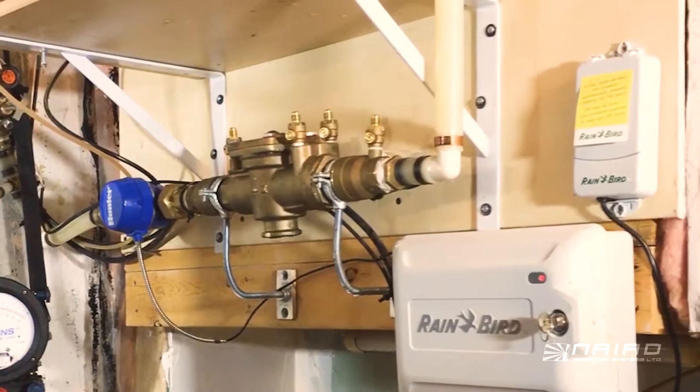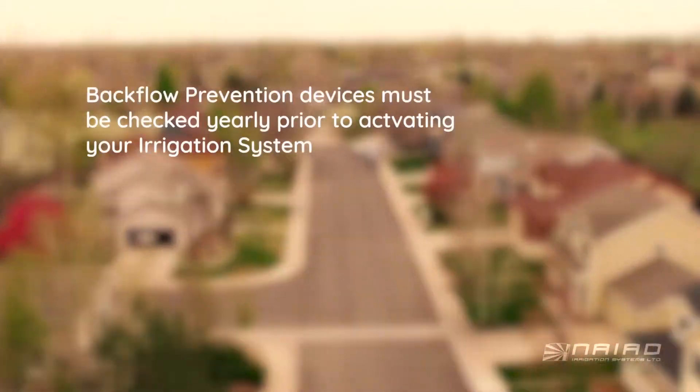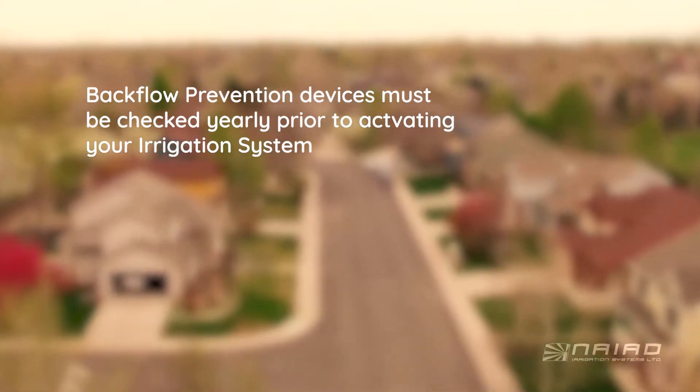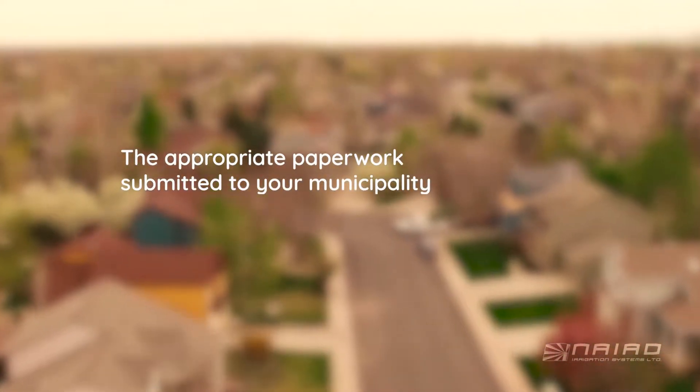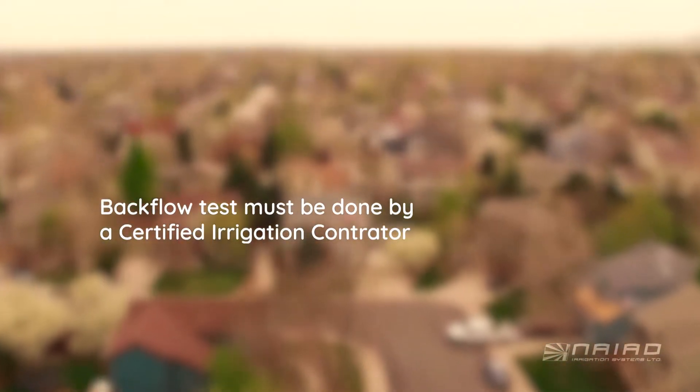It's important to use these devices because they do protect the potable water supply of not only you, but your entire neighbourhood. These devices have to be tested yearly prior to turning on the irrigation system, and the appropriate paperwork should be submitted to your municipality. This is something that cannot be done unless you're certified to do so.